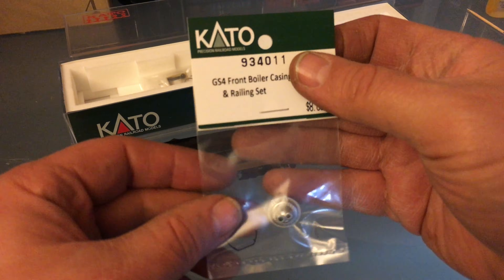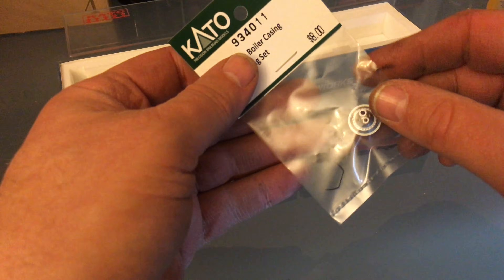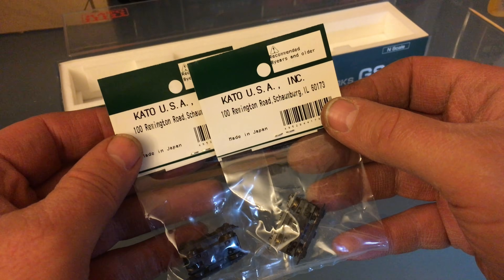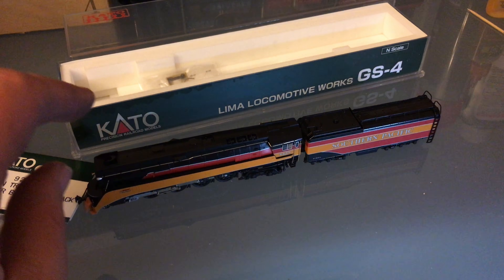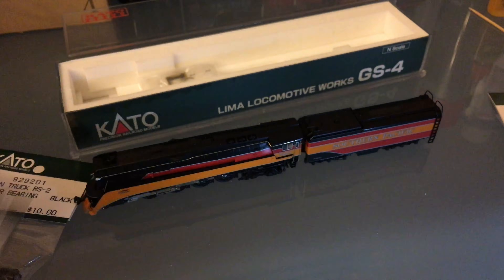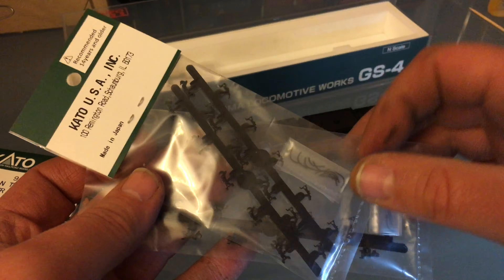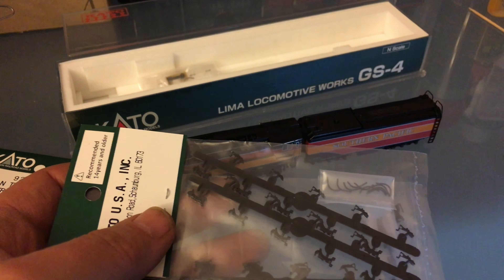I got some parts from Kato — I got the smoke box front, and I got a second smoke box front just to offset the cost of shipping. I get a whole bunch more parts when I order from Kato. I have an RSC2 I want to change into an RS2, so I got the parts for that. I also got some more F7 stuff because I always have F7s I want to fix, and some couplers — I used these couplers already on my P1, so it's nice to have extras.